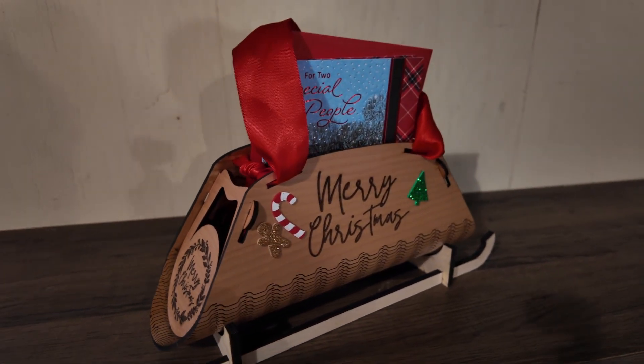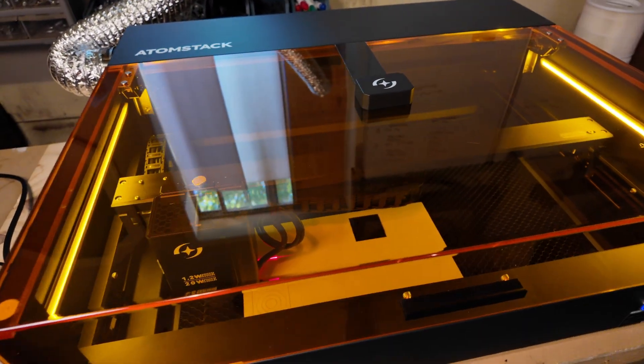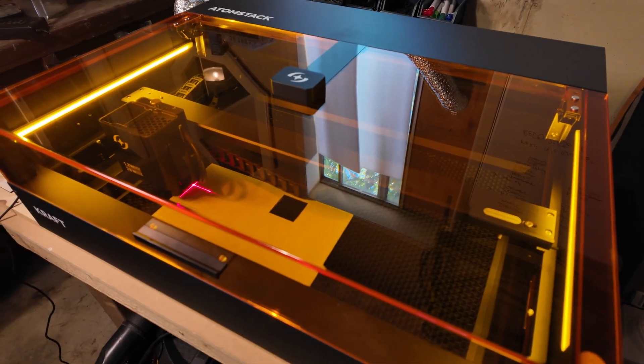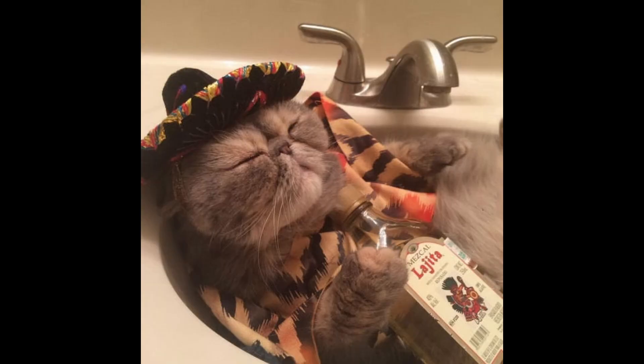This is my laser — it's the AtomStack 40-watt, which is new: the AtomStack Craft. I can truly say that I think this is the best diode laser on the market, period — for what I do. There are going to be exceptions of course.